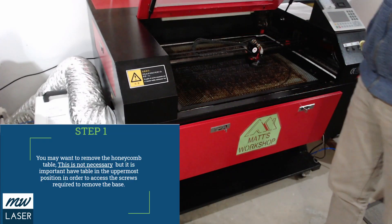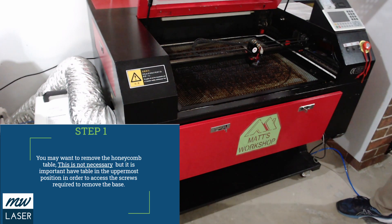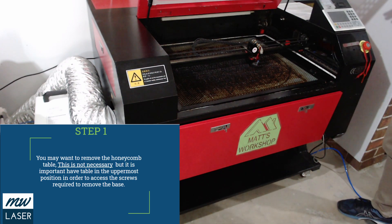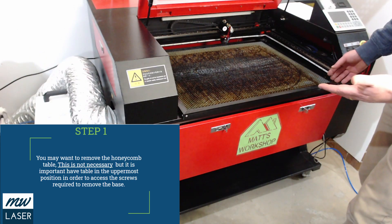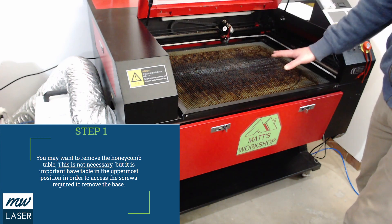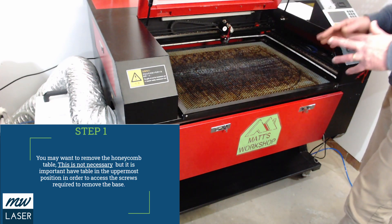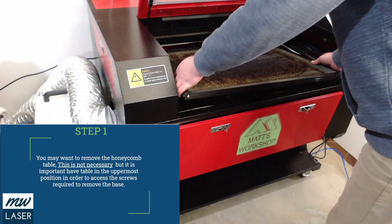Now step one would be to remove the honeycomb table. I'm only doing that so that you can see through the video — it's not necessary that you remove the honeycomb table, but it does need to be in the uppermost position. The honeycomb table can be removed quite easily by using the four screws in the corners and then you can slide it out.